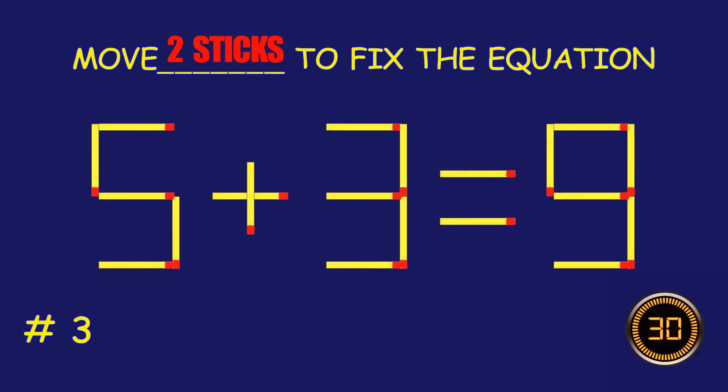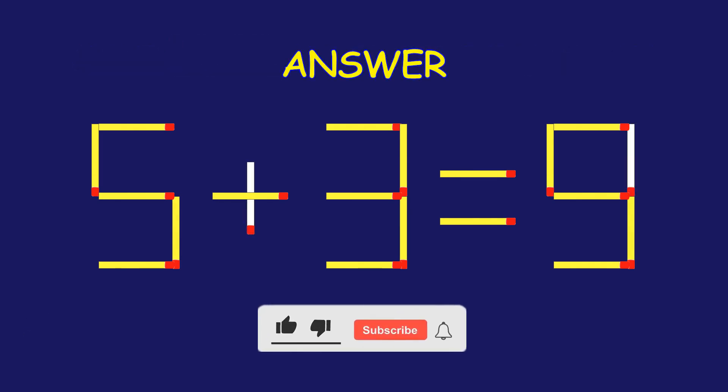Puzzle 3. Move two matchsticks to fix the equation. Way to go! You are unstoppable.